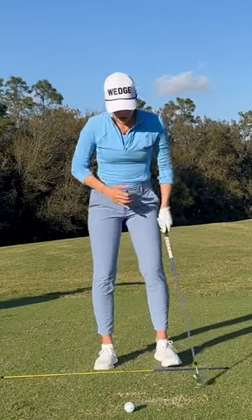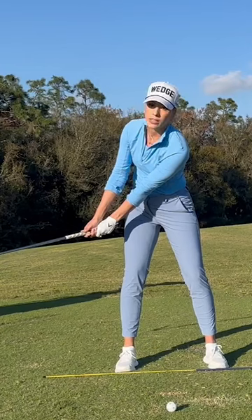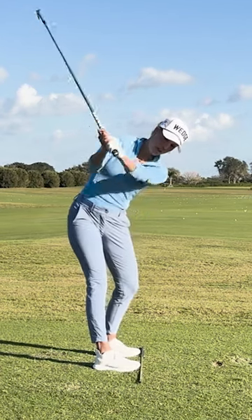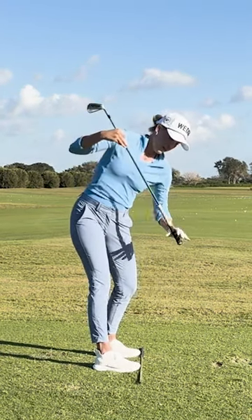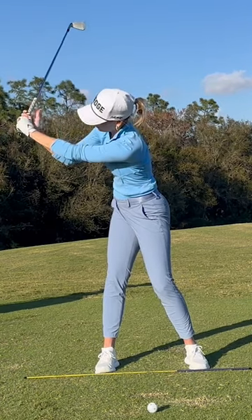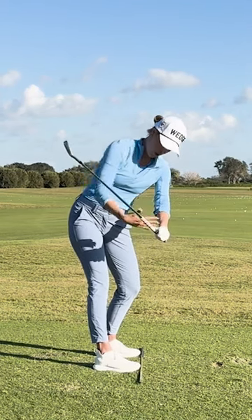To stay out of jail, we want to make sure that the clubface at that eight to nine o'clock position is outside of our hands or covering it, because that will actually allow us to have a much steeper shoulder turn — not flat, steeper — and then we have a lot of space here. See all that space, which is exactly what we need to drop our hands down and stay much more in front of the body.